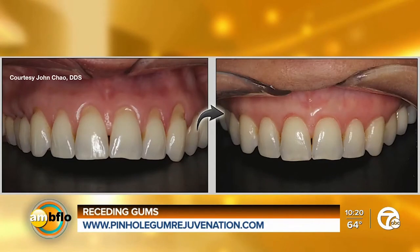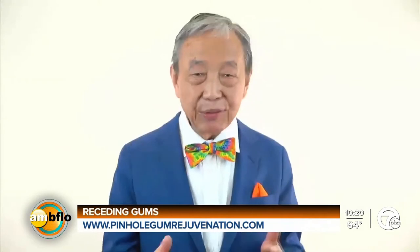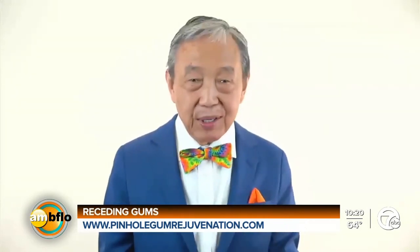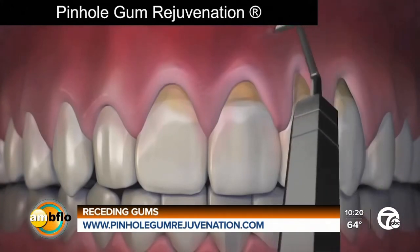So you came up with something called pinhole rejuvenation. Can you explain what that is? Well, pinhole gum rejuvenation is the first minimally invasive treatment for receding gums that requires no scalpels, no stitching, and minimum downtime. Instead, the entire procedure is done through tiny pinholes.